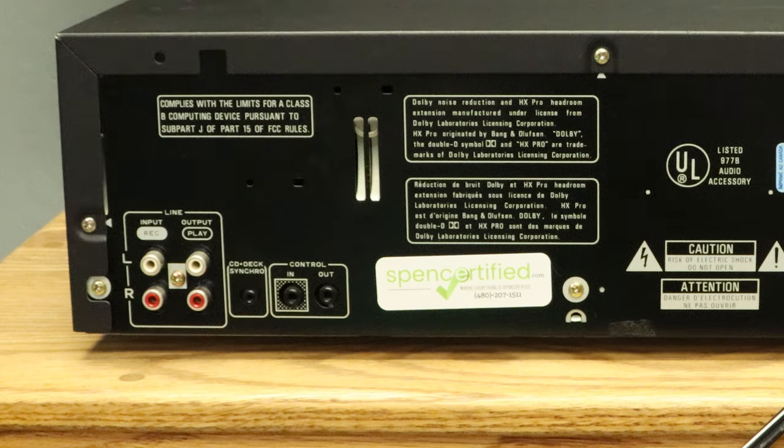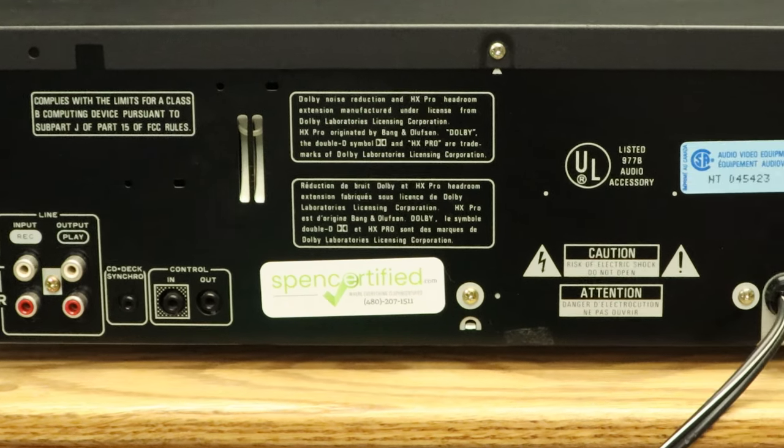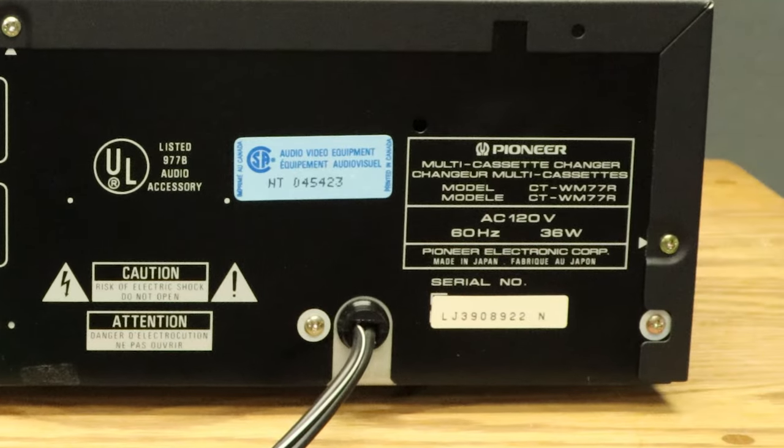On the rear panel you have an input for recording and an output for playback, then the CD deck synchro jack for connecting a compatible CD player. Next is the control in and out for controlling the deck from a compatible sound system — and it was made in Japan, of course.